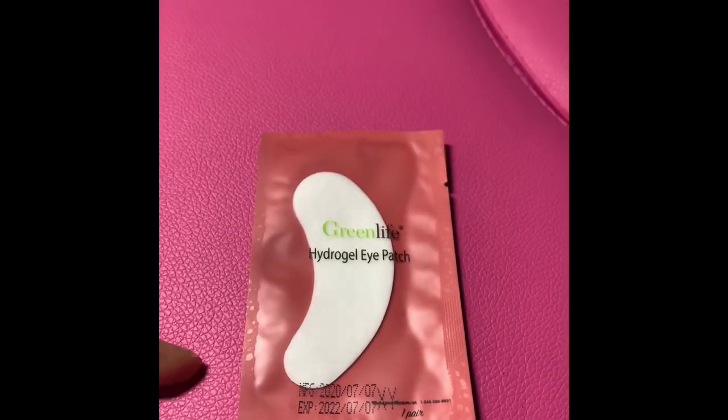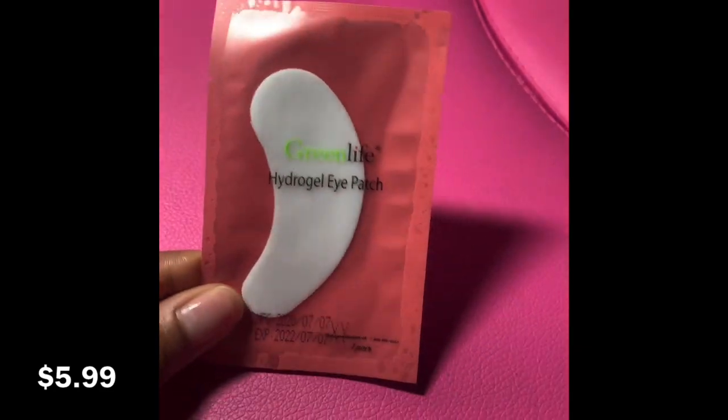The next thing I want to talk about are the hydro gel pads. They have a jelly consistency to them, so they lay on the skin really nicely.